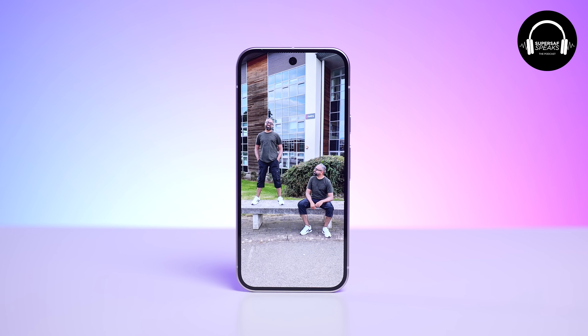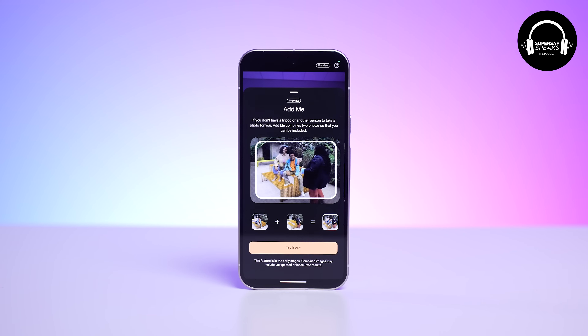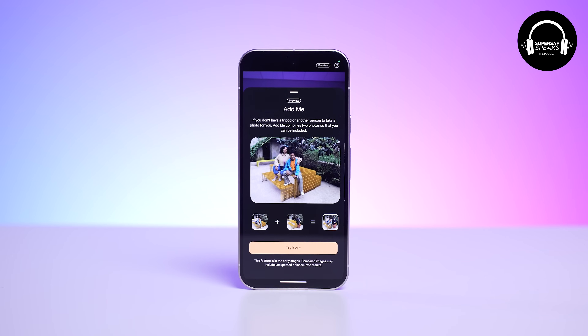Some of the AI camera features are quite impressive, and I'm sure we'll see them on other Android devices down the line. Add Me — if you're the one always taking the photo, you can add yourself into a picture without needing a tripod or taking an awkward selfie. Just literally the other day my niece shared a family photo and asked where I was — I was the one taking the photo. With Add Me, you don't have to do that.